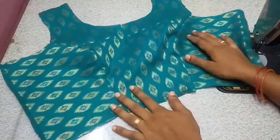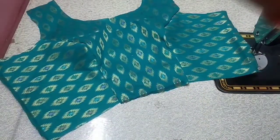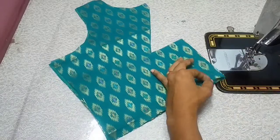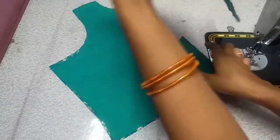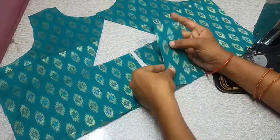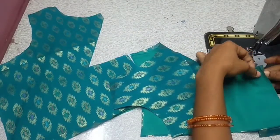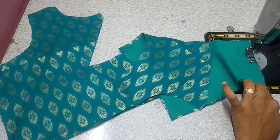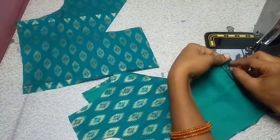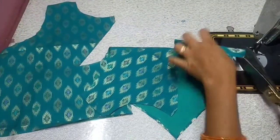We will attach the side piece to the middle piece. Now we are ready to make the front piece. We will use the back piece and put the back side buttons to the back side. We will fold the back piece to the middle and cut the middle, dividing it into two parts.